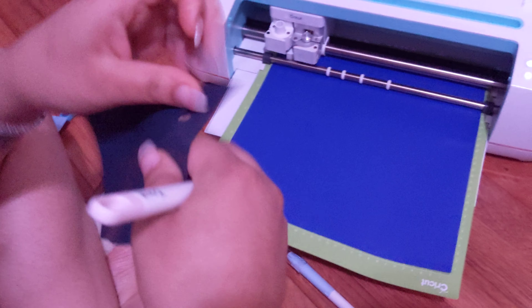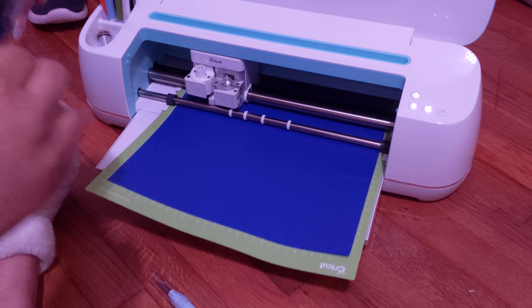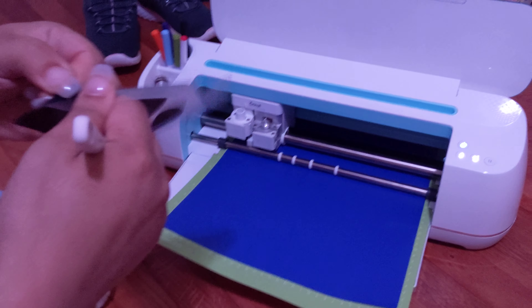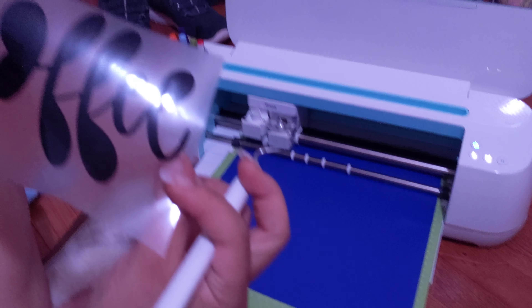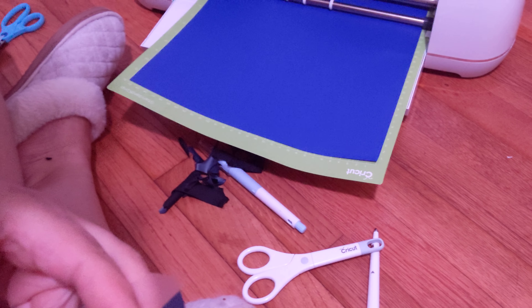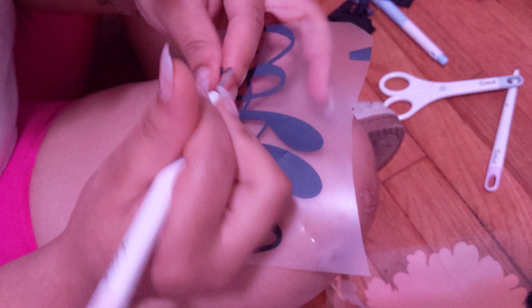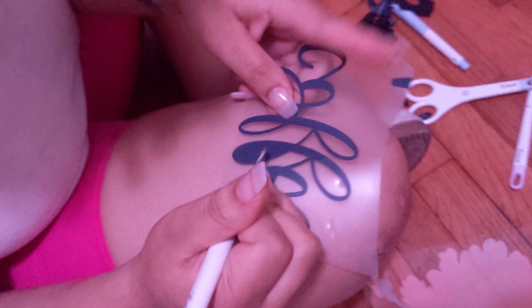I'm just going to cut and mess the phone up. I think it says coffee. That's cute. And then you just pull out the ones on the inside. Some of these are stickers, like sticker paper. I can't remember what that blue sticker is — ironed on.